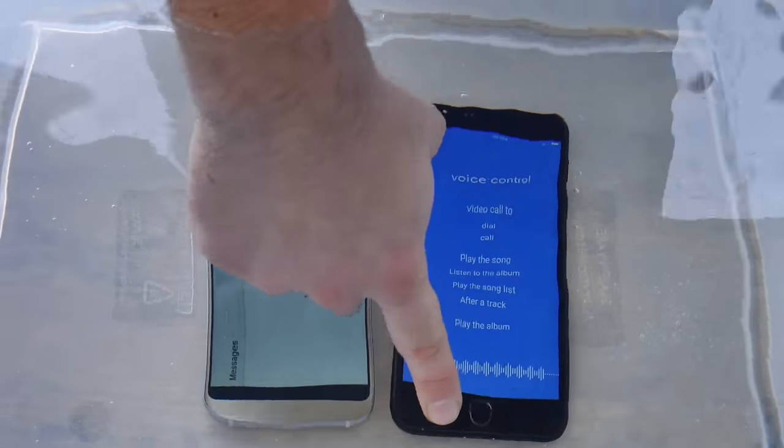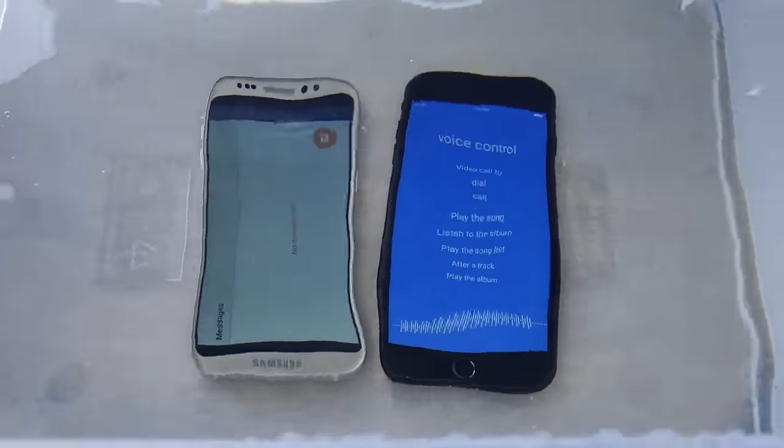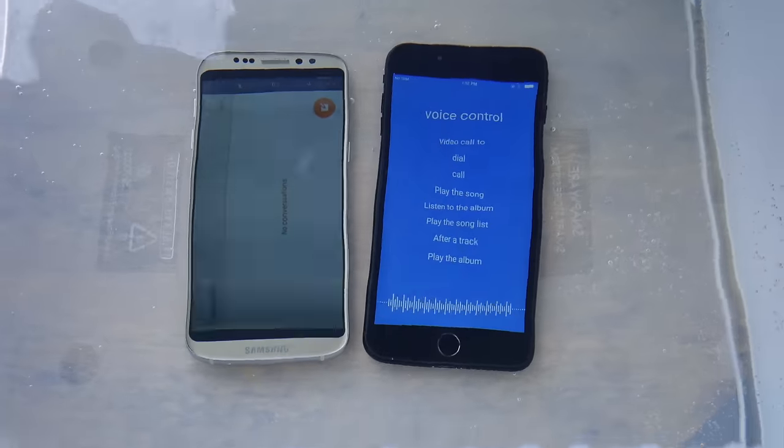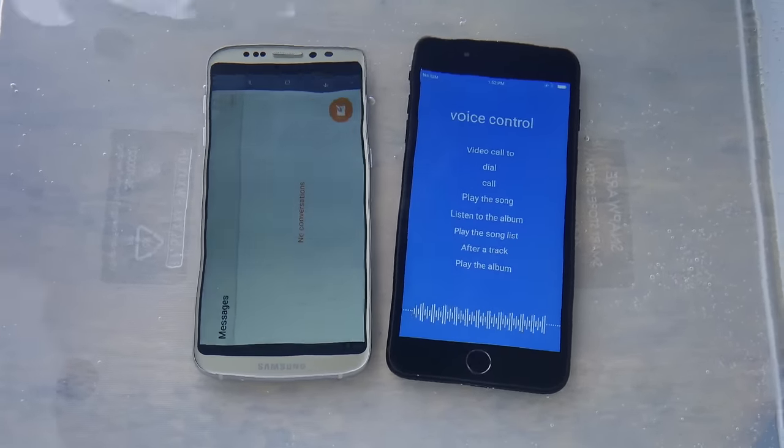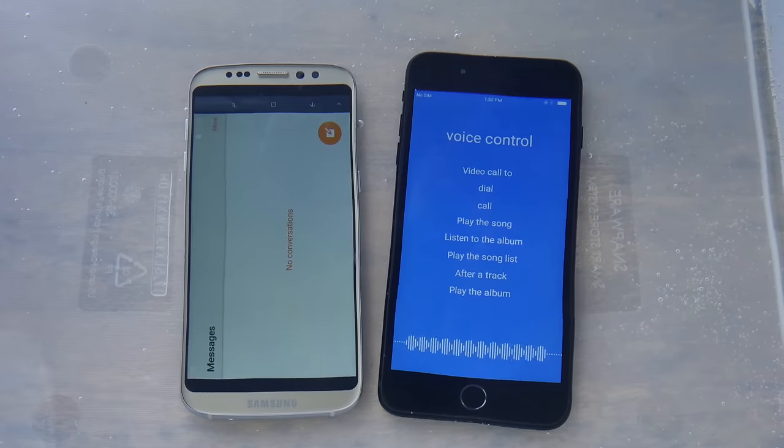I'm going to see if I can press the button. Oh, this water is freezing. I can't press the button because it is capacitive — because it is a real Touch ID. The S8 — oh, that was fast. Tweaking out. That's bad.